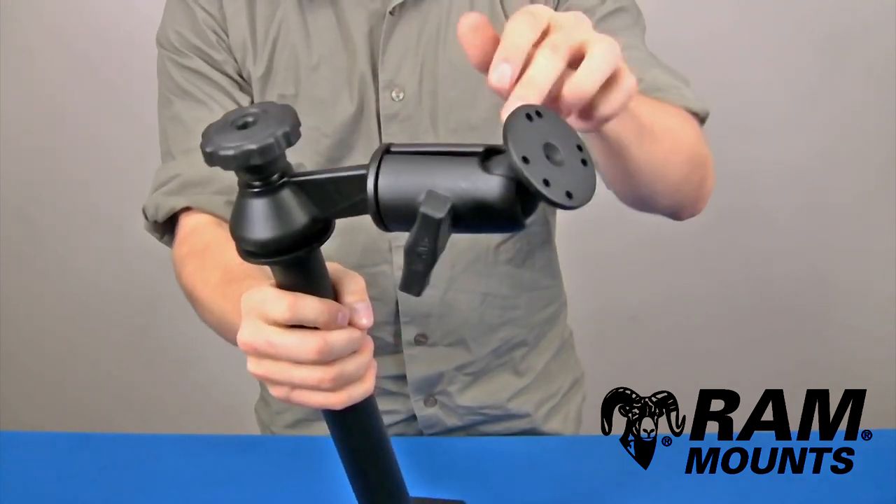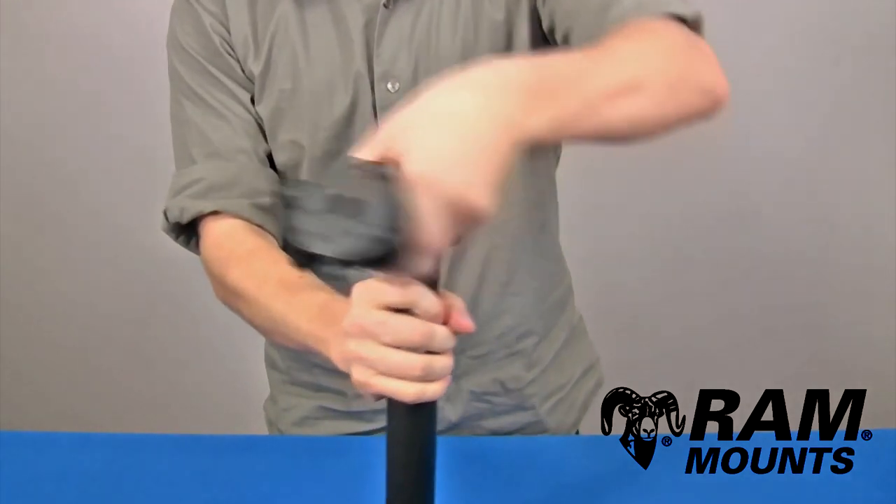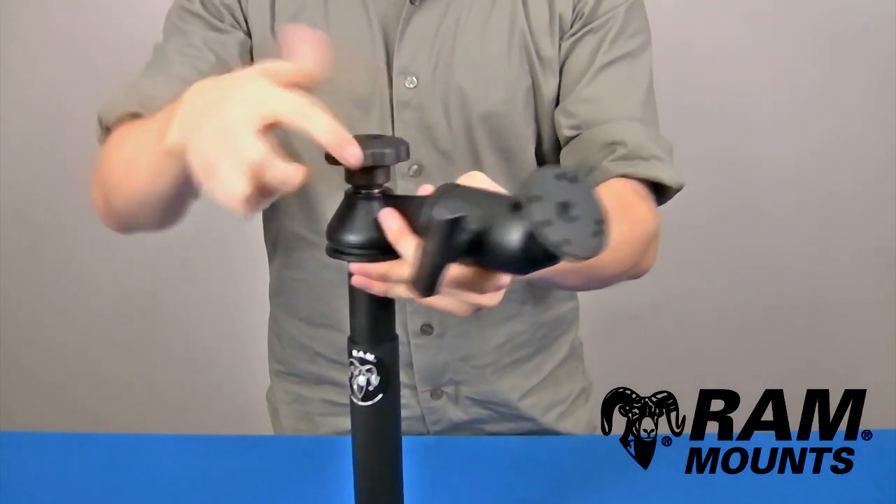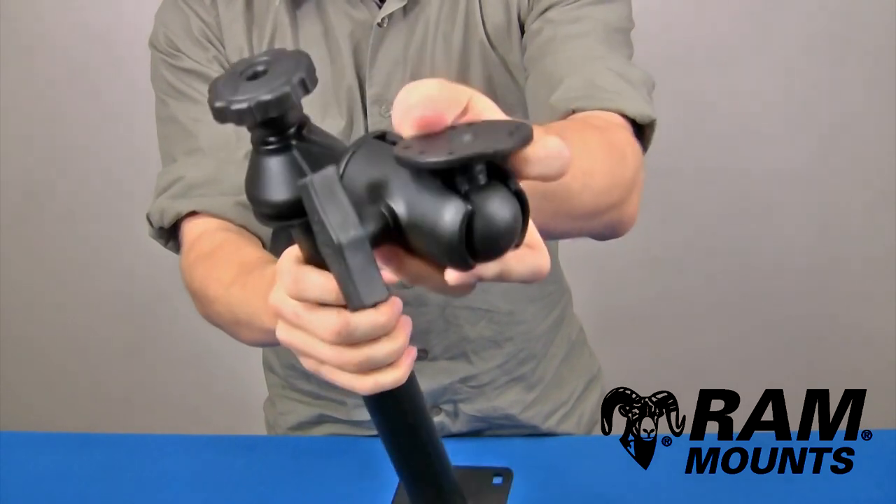The swing arm portion is six inches long and offers 360 degrees of rotation using the same knob adjustment directly above the pole. At the end of the swing arm you have a single ball and socket joint that adapts to the C size one and a half inch rubber ball.